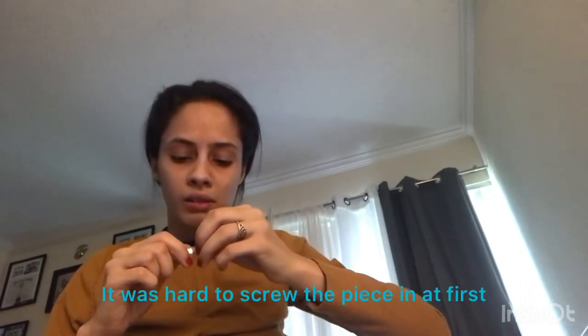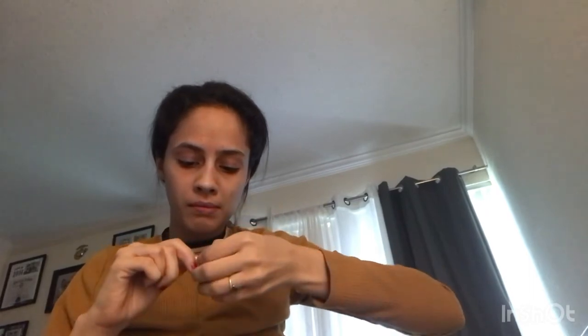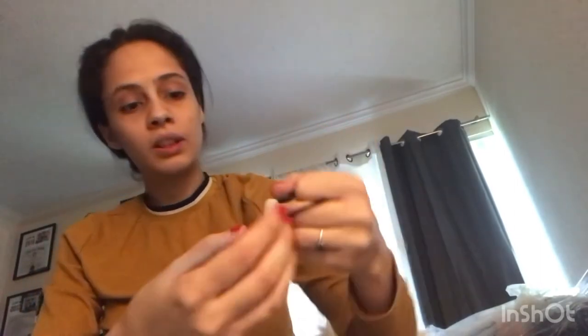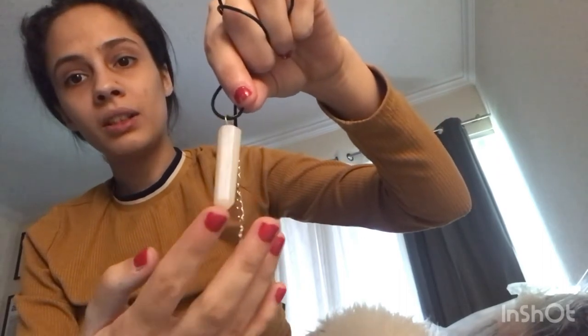I have an Instagram dedicated to all my resin projects — I'll link it below and you can follow if you like. This is how the necklace is looking. I really like it. In the light you can see a little bit of blue, and I'm sure in the sun it will look so beautiful. Tomorrow is a busy day so I'll do a vlog and show you how it turned out.